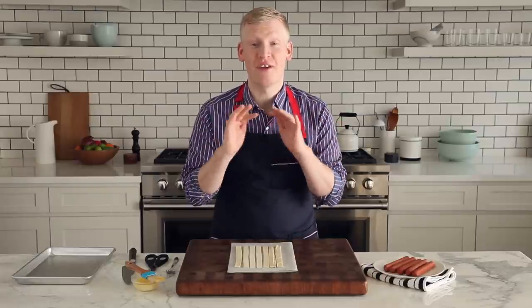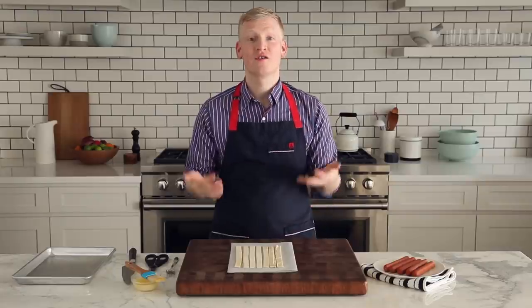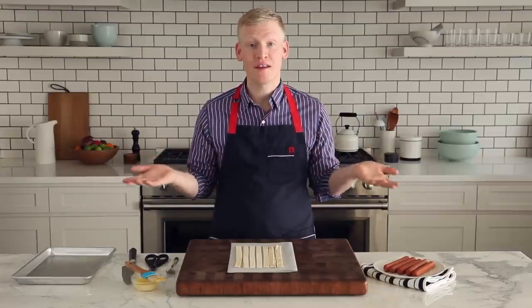I am a pigs in a blanket fanatic. I love them so much, but I'm so tired of the same old thing. So I thought to myself, how can I make them extraordinary? Pigs in a quilt.